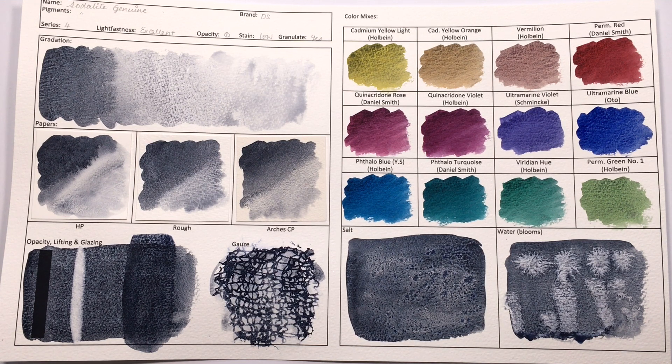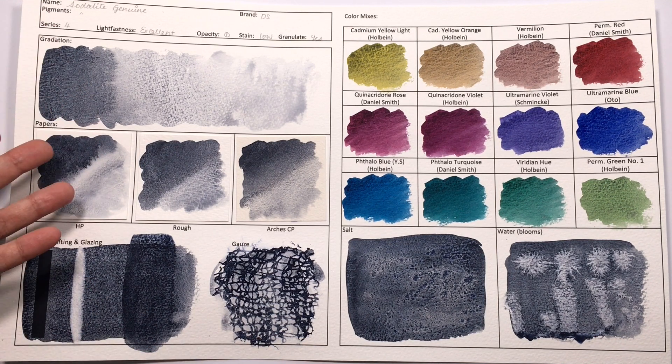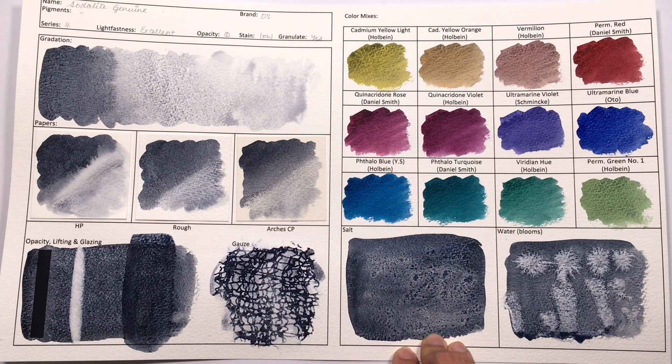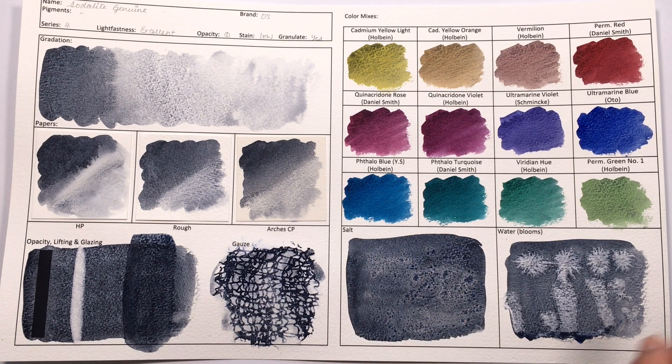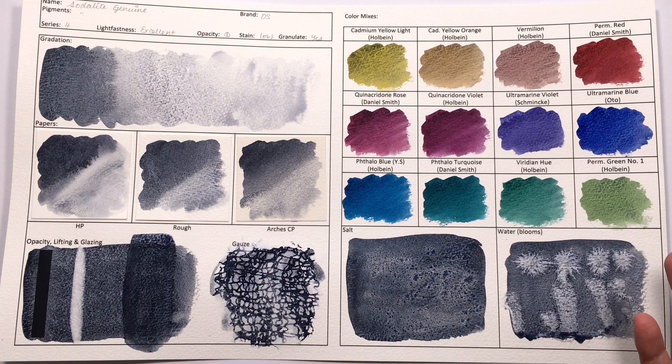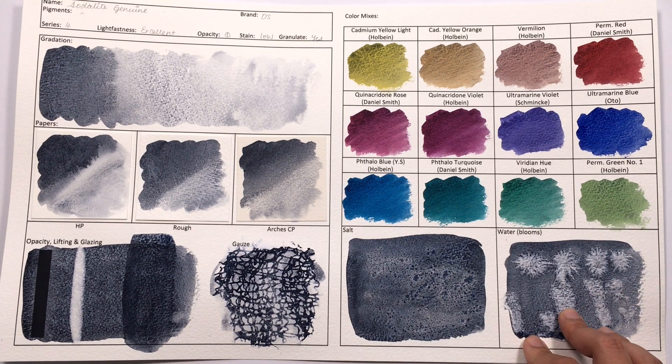In terms of glazing, it doesn't create very pretty glazes, so I wouldn't bother designing something that contains many layers of Sodalite Genuine. Gauzing it does very well because it is such a heavily granulating colour, and indeed you do get almost navy-black to black linear patterns using the gauze. I wouldn't bother using salt on this colour because it doesn't really react much. However, it did react pretty well to the water blooms — you get a lot of feathering, almost like fireworks — though it doesn't result in a very pretty pattern.